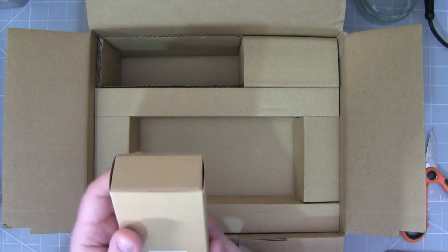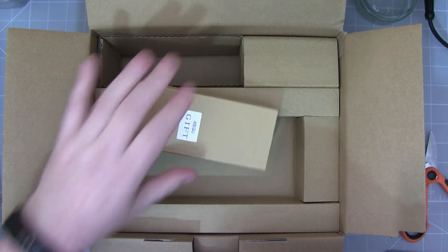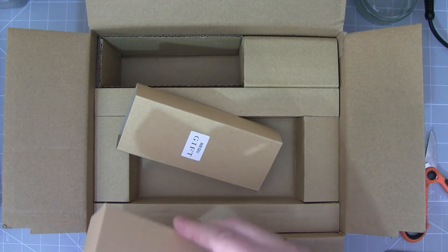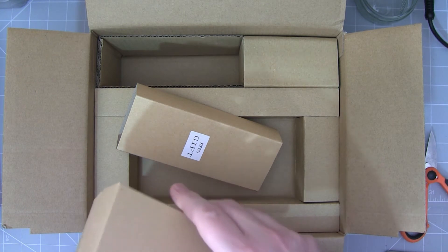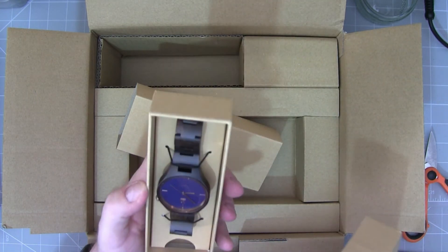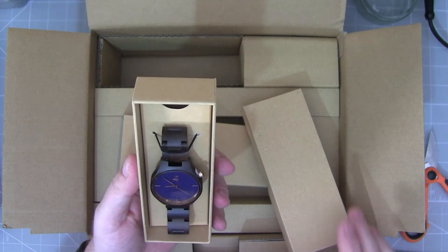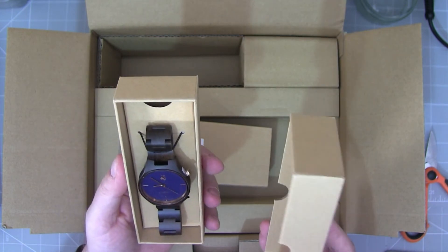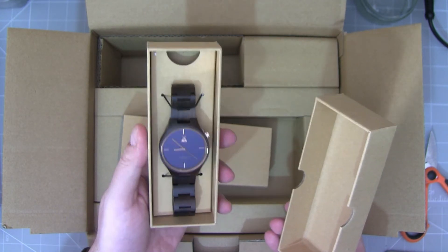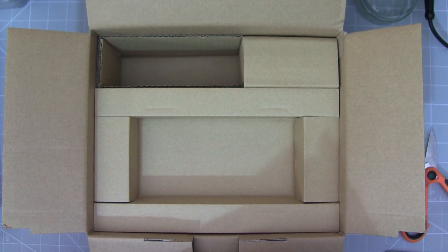I'll take out this free gift — this is a gift being offered by Sinatel at the moment. It's a Shegu watch. I think this is just for December but they may carry on with it. They did it on the G90s when they first started selling them — they gave watches then too, so we'll see whether that continues. Quite a nice looking watch. We'll put that aside as well.